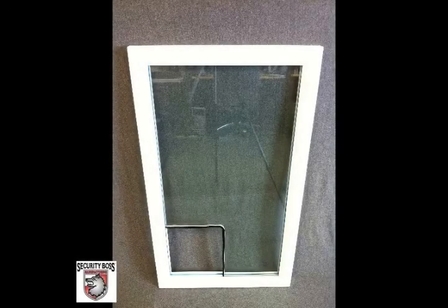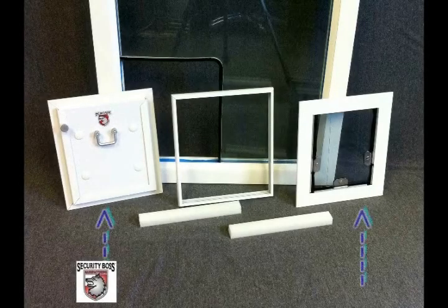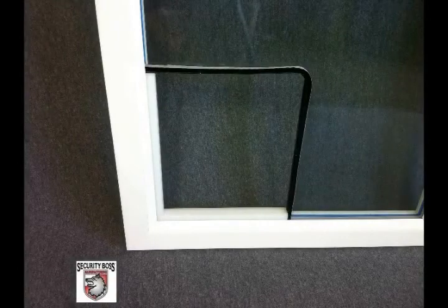Install the notched glass into the door and completely finish the glass portion of the installation. Next, you will begin to install the in-glass Maxill pet door. Included with your pet door will be an interior and exterior frame, a half-inch or one-inch spacer, and pre-cut HDPE filler blocks.